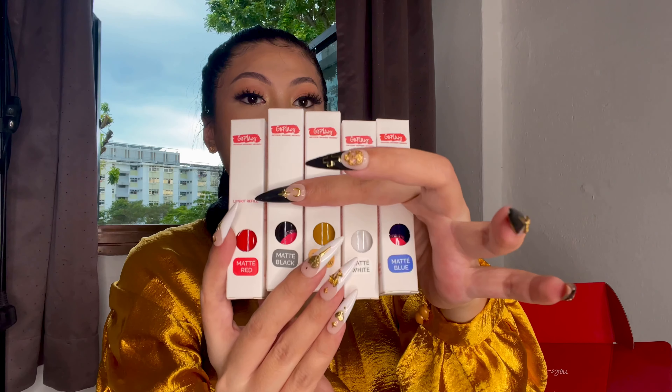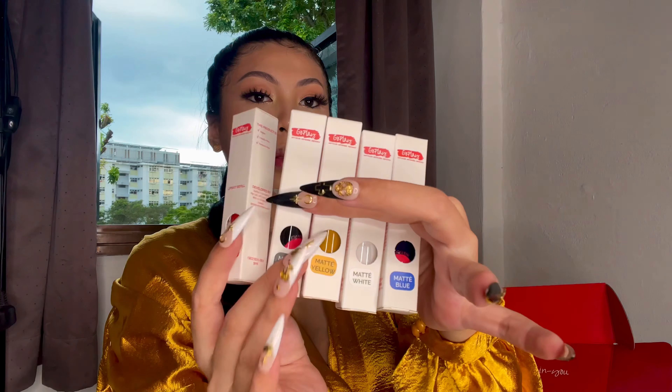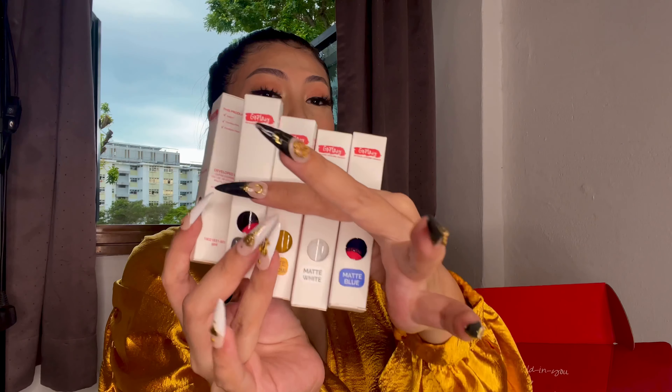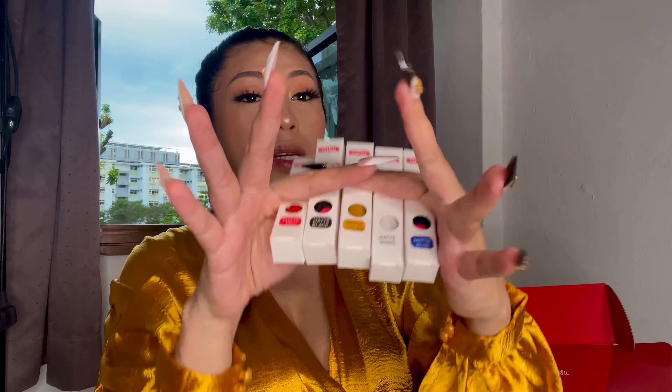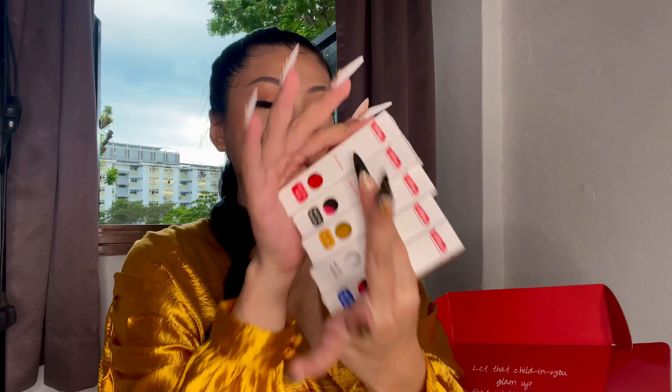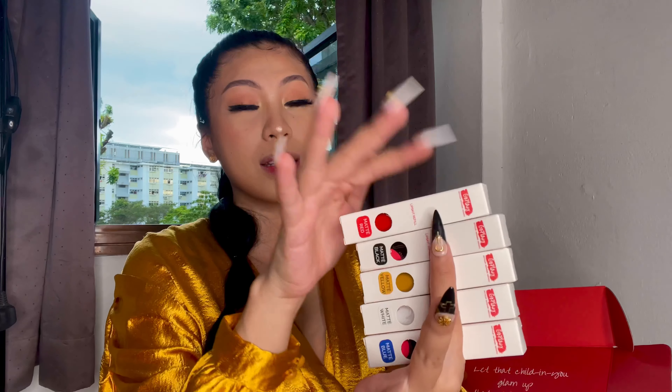These are the five color refills in matte red, matte black, matte yellow, matte white, and matte blue. These are the colors you're going to combine together to customize your own lipstick. I've never seen this before in any other brands. That's why it is really interesting and unique. This is very useful for people like me who is a lipstick lover and a makeup artist.